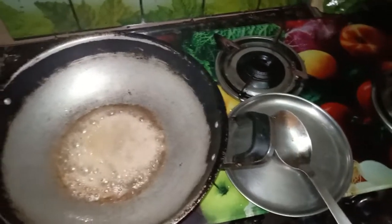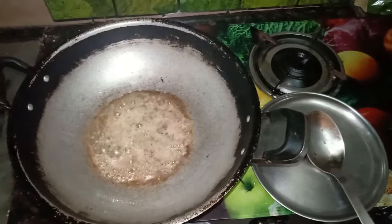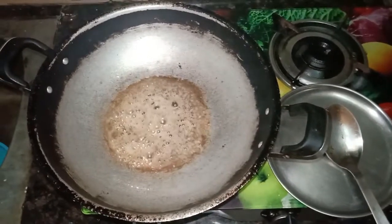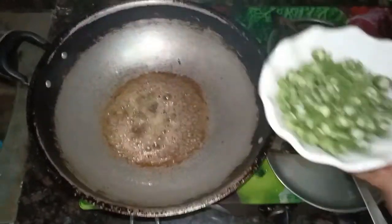I'm going to add some salt and sprinkle it in.